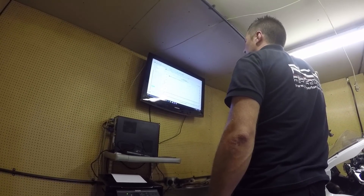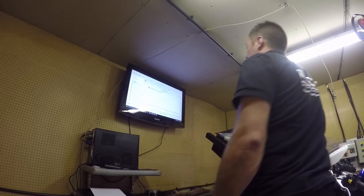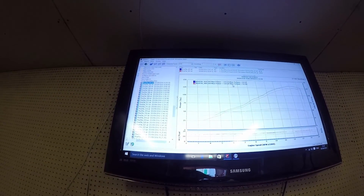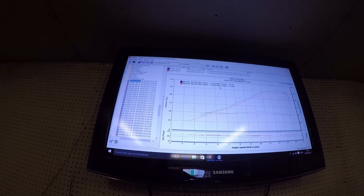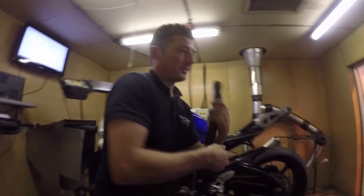57.57 torque. In the first run before we had done anything to it, 125.4 brake horsepower. After the tune, we're up about eight and a bit horsepower.